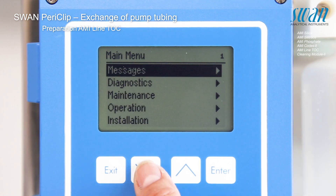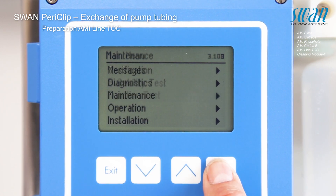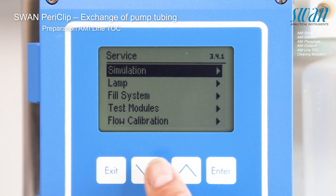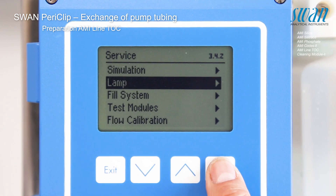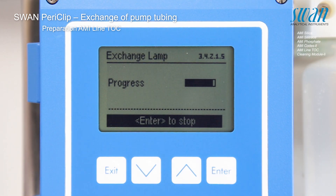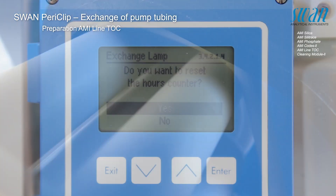Stop sample flow. The peristaltic pump runs in the reverse mode.